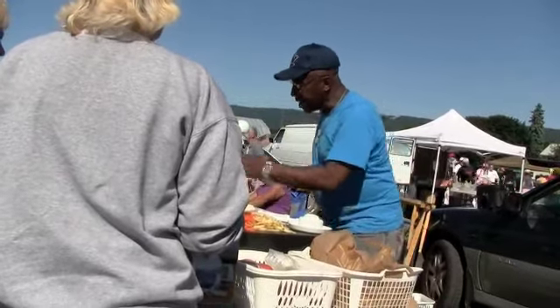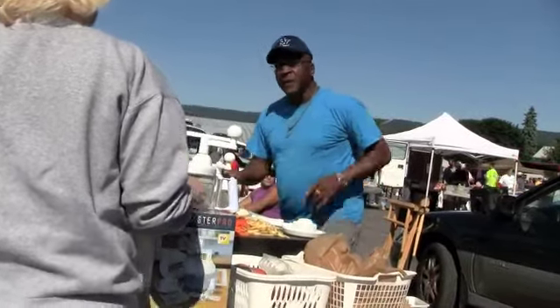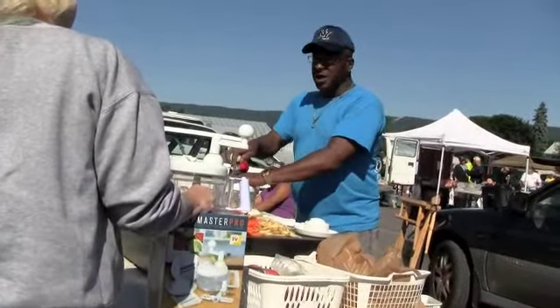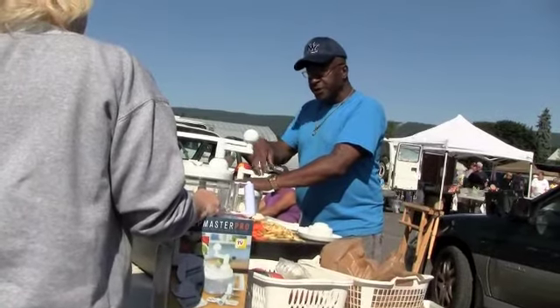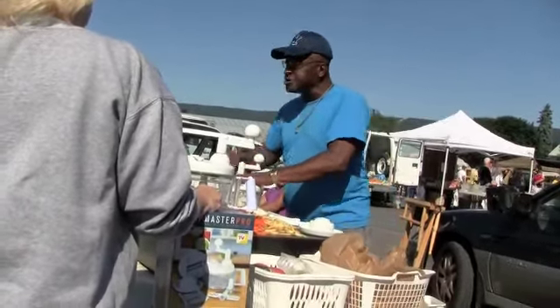I'm going to take half an onion and throw it in. Watch what I do. It all depends on how you like it. If you were doing hot dogs, tacos, or chili, hand over the top. Always give it a wiggle at first, and then give it a turn. Just a couple quick turns.